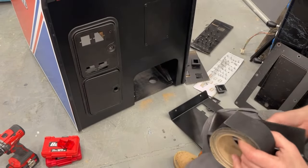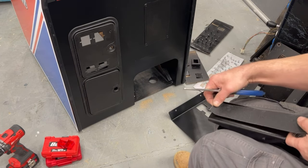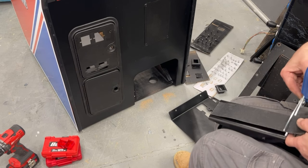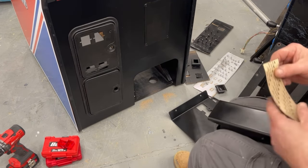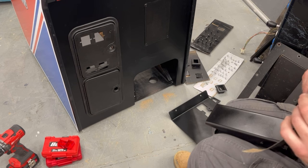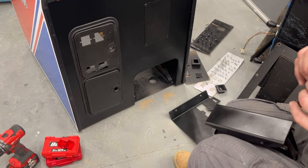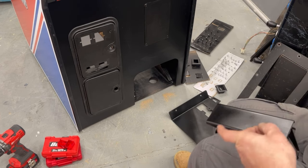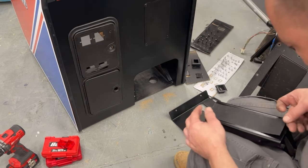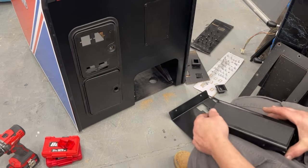Basically this is two inch wide. We can cut it nice and straight, peel off the back, and then put it on here. This stuff sticks really well. There's our grip tape on the pedal.